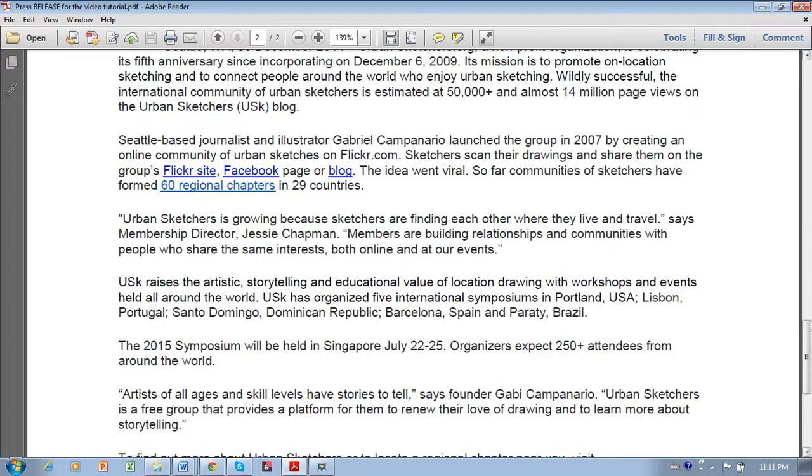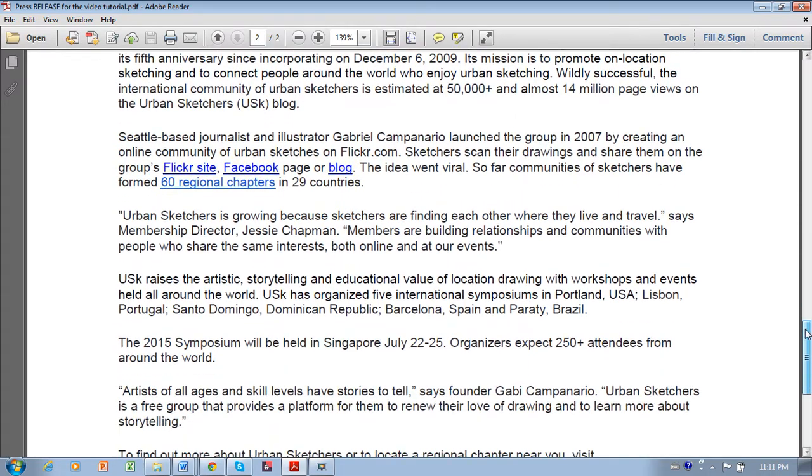Let's talk about quotes. I've included two quotes among all these facts — right here, and there's another one here. The quote is your opportunity to include some emotion in your press release. The rest should be factual, but a quote gives you the chance to show that you're excited about your upcoming event. It matters to people — and you care, and so will the public.